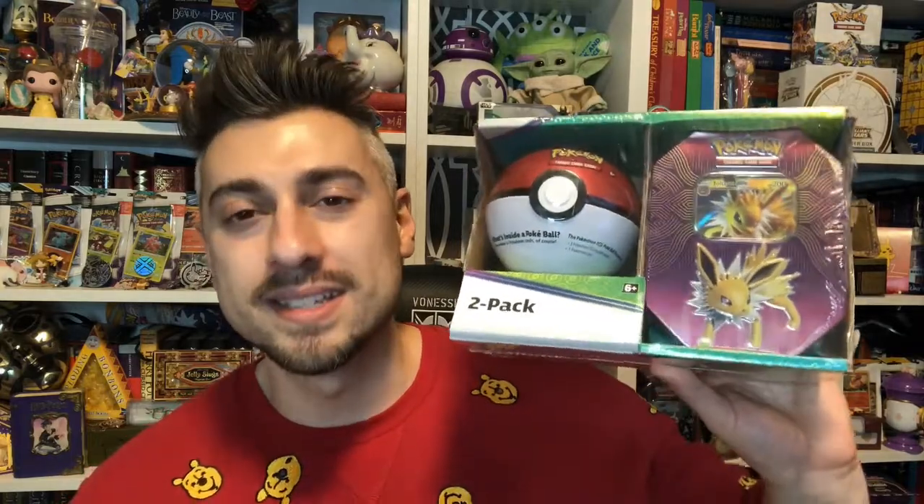What's up Dexers, it's the BeastCodex here and welcome back to the Enchanted Library. Today I'm going to be opening up one of those Costco 2-packs featuring the Jolteon tin as well as the regular Pokeball tin for this set. I don't know what's going to be in this one versus the other ones, but it's taking up a bit of space so I need to take it off my shelf, so we're going to crack it open and hopefully we get some good stuff in this one.